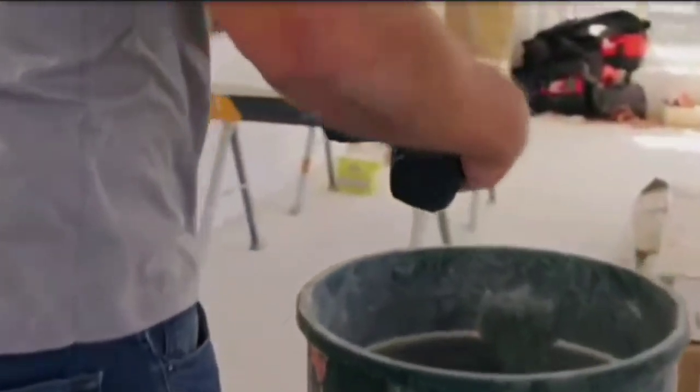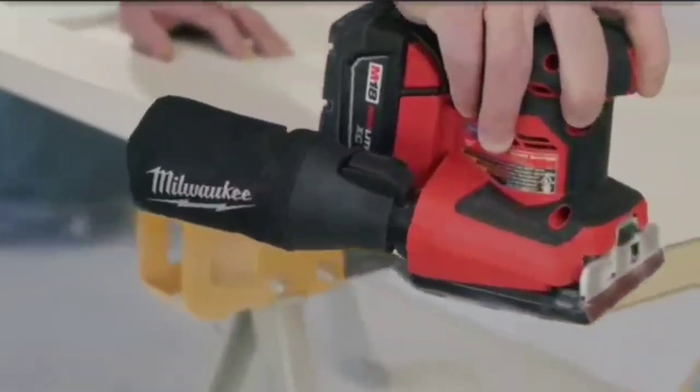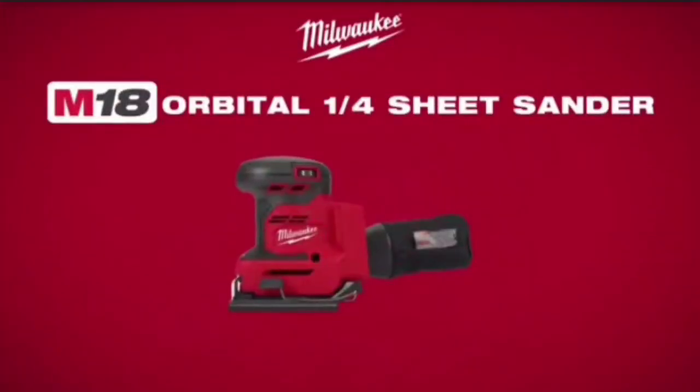Reduce cleanup time and provide a cleaner work environment with a durable dust bag or universal hose adapter. Experience unmatched cordless performance with the Milwaukee M18 Orbital Quarter Sheet Sander.